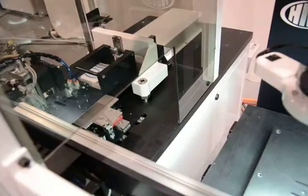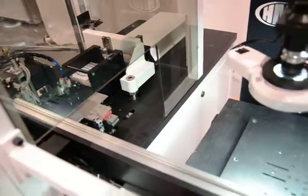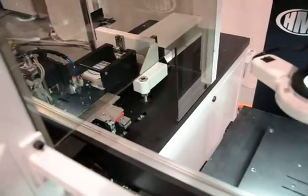HMI builds automation to automatically load and unload screen printers, dryers, and furnaces, and also unload dryers and furnaces.